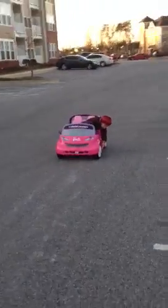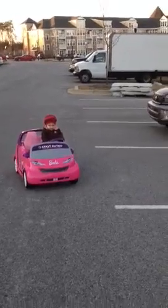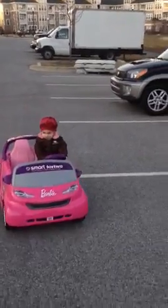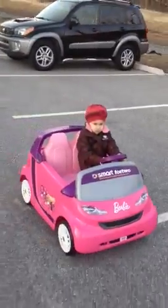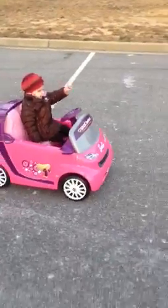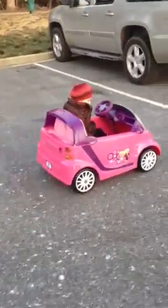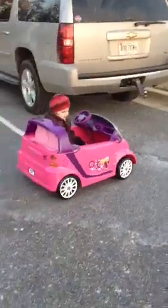Come on over here. Put your hands on the steering wheel. Drive the car. Put your hands on the steering wheel.